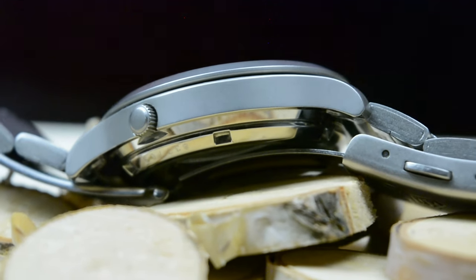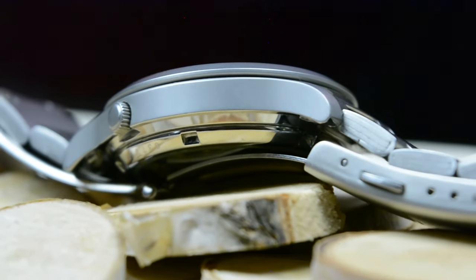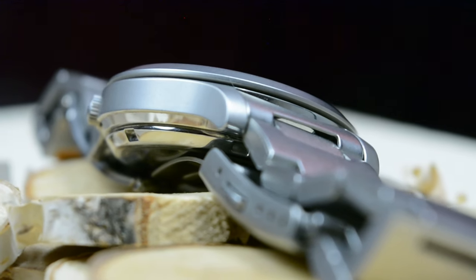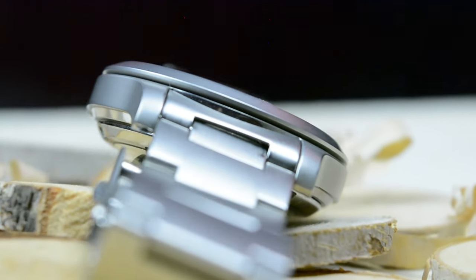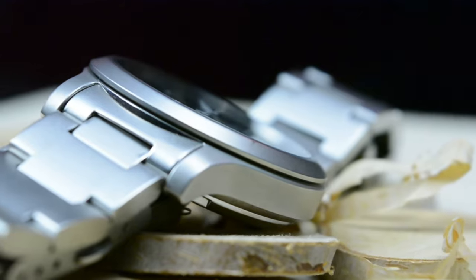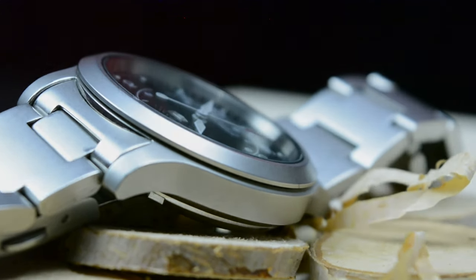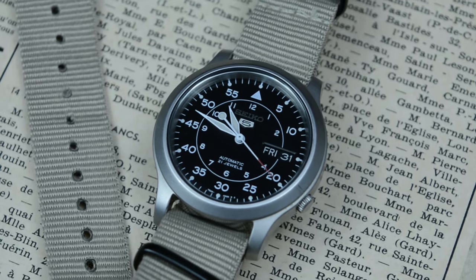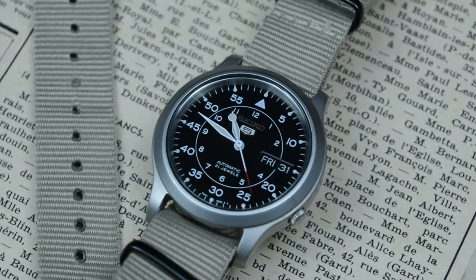The sharp edges, the unforgiving links — every moment wearing it was a lesson in endurance. I found myself yearning for a more forgiving strap, something that would let me enjoy the watch without the constant reminder that my wrist was in a metal grip. It's like the watch itself was begging for a more comfortable companion strap that would do justice to its otherwise admirable qualities. So most of the time I chose to wear it on a NATO or a Zulu strap.